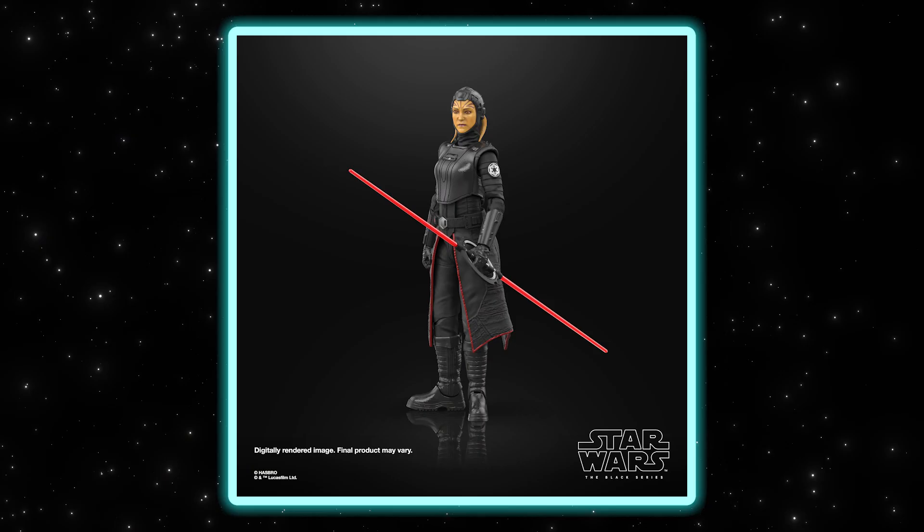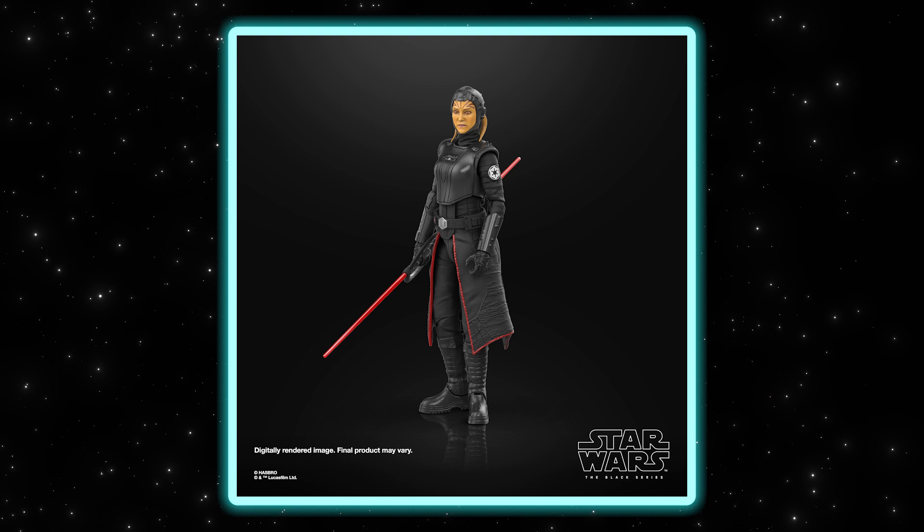Welcome back Star Wars fans. Today we have another reveal with the Fourth Sister from the Obi-Wan Kenobi series. There have been so many great designs from these Inquisitors and they're always really fun to bring to life. This one is a really cool alien, so it's always fun to get different races and species into the Star Wars universe and especially into our collection.